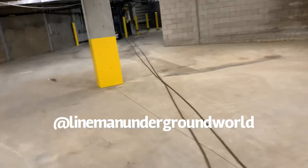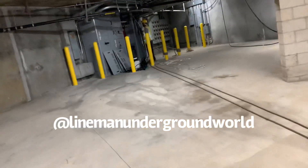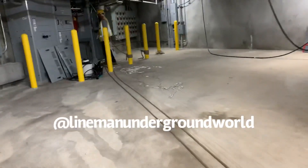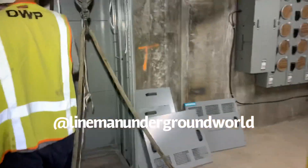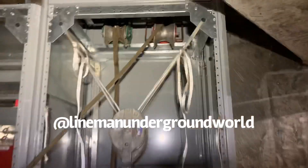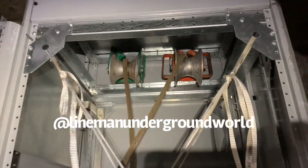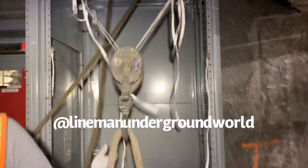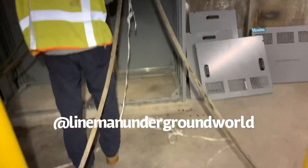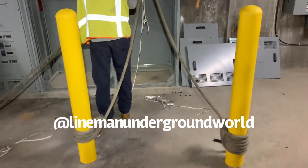He already pulled the rope out and he's going to feed it over here. This is what we got going — this is how we're going to boomerang it back. We got two duck rollers on there sending the rope back, and we're going to be putting it through the shiv here.